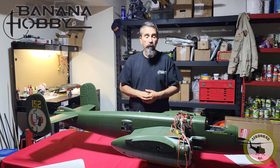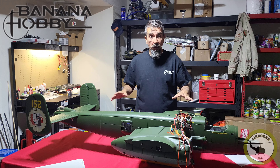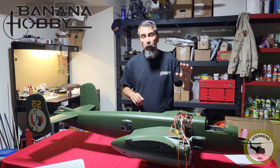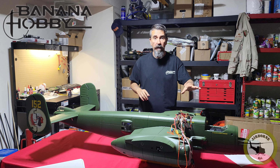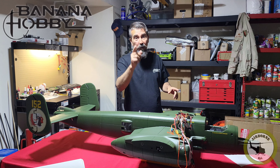That's going to do it for part one — the videos were getting too long. We did all the major assembly and gluing on this model. Everything else is pretty much downhill from here, so stay tuned for part two where we move on to the electronics and button up this model to get her ready to fly. Noon's out.